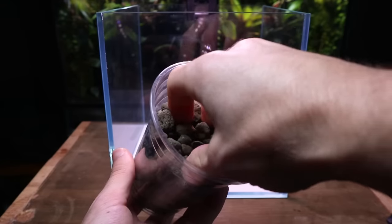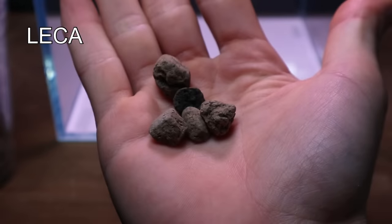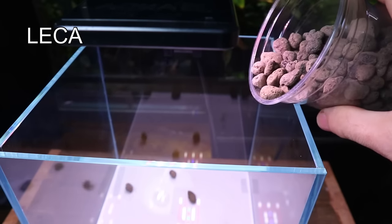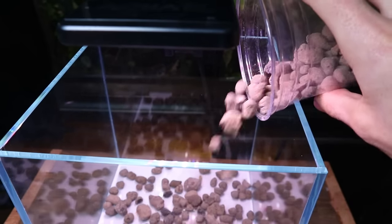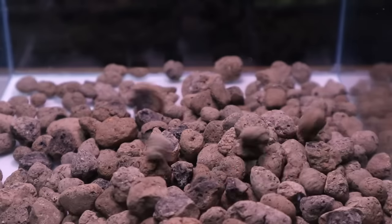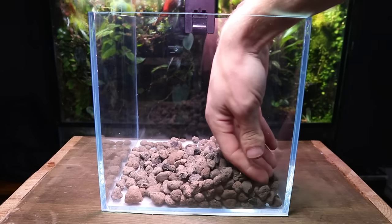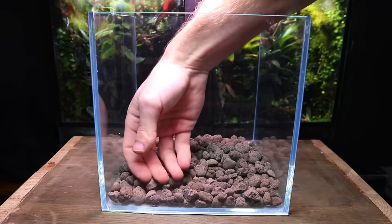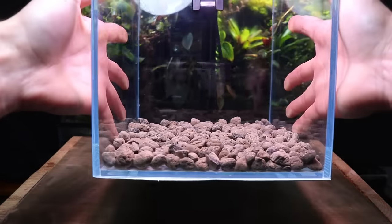Let's start with the drainage. For this I'm going to be using leca. It's lightweight but more importantly it's extremely porous. This means it will absorb and hold water within each piece, resulting in a greater volume of drainage and a more stable humidity. I carefully spread it out ensuring there were no high or low points before moving on to the next step.